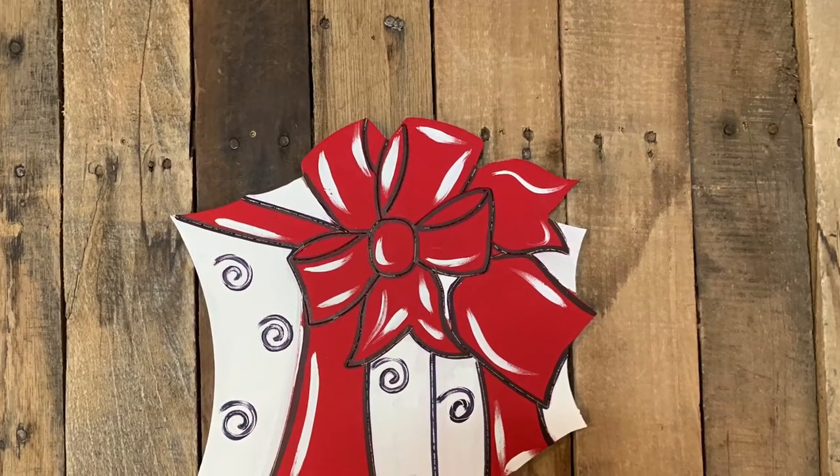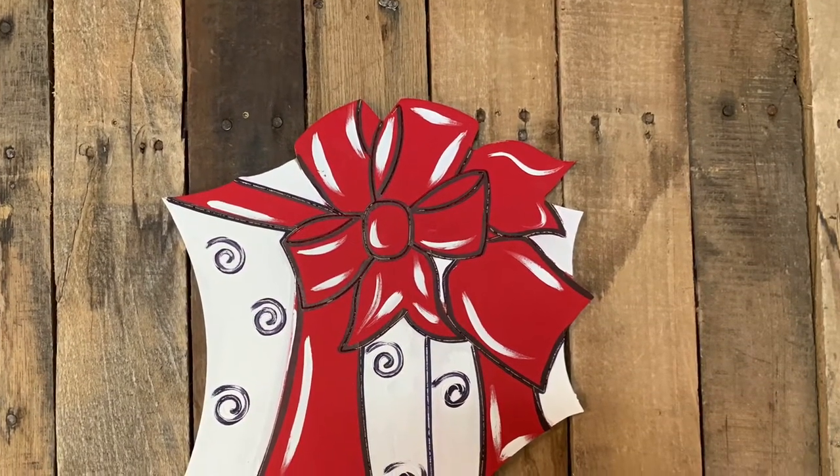Hey guys, it's Scarlett at Buildacross, and today I'm going to show you how I paint this Paint By Line Present Paint Kit.